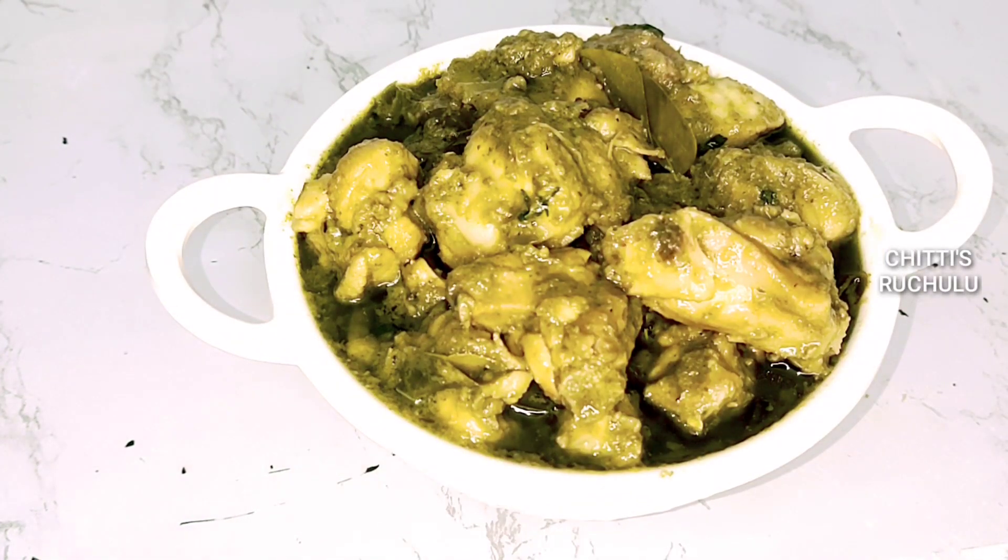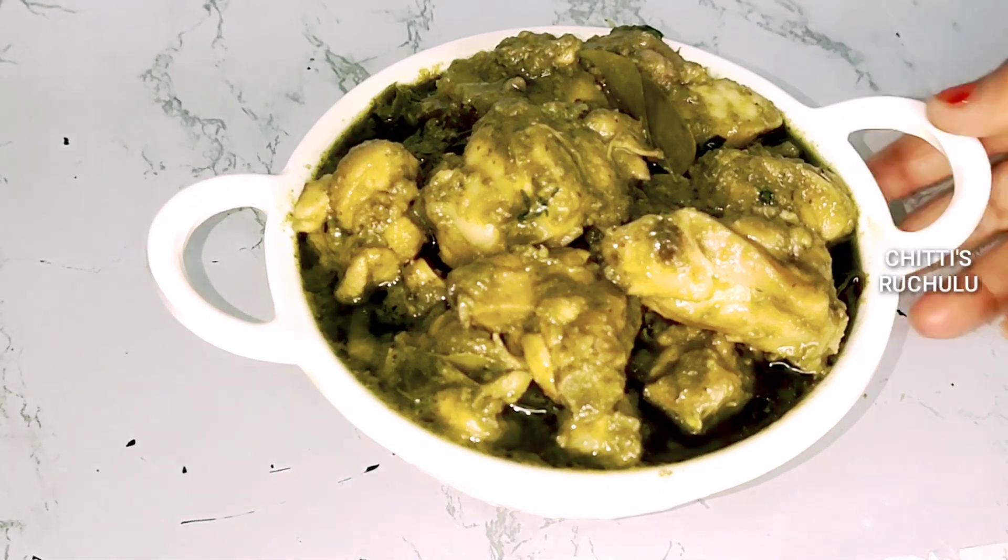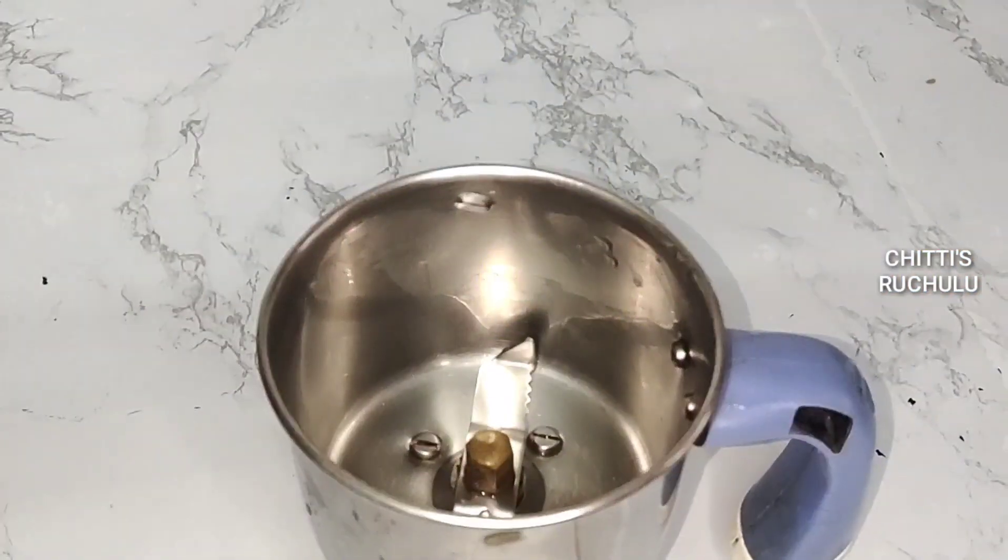We are making a chili powder. It is very tasty. We are making a restaurant type. Now we are making a chili powder.